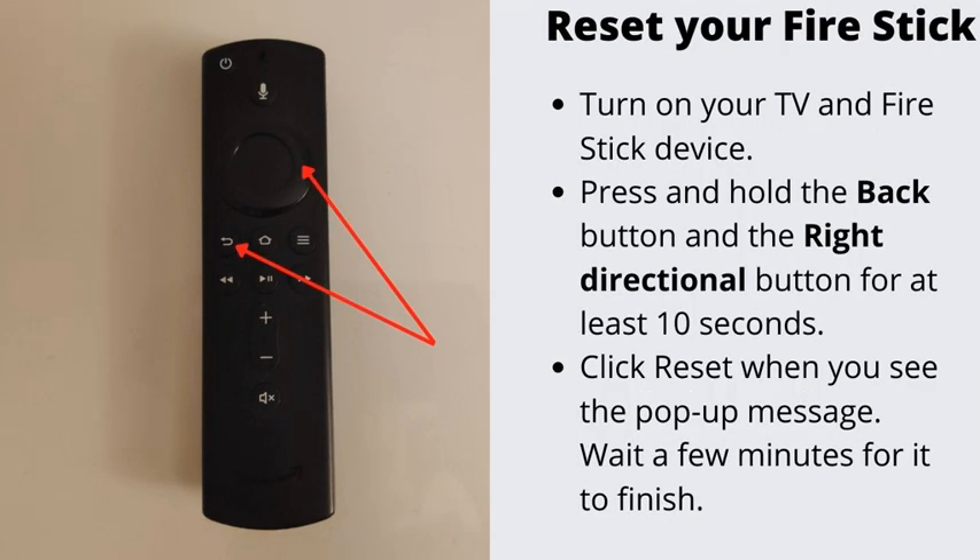Number 6: Reset your Fire Stick. If you have tried resetting your remote and it didn't work, one more thing you can try is to reset your Fire Stick. Turn on your TV and Fire Stick, then press and hold the back button and the right directional button for at least 10 seconds. Click reset when you see the pop-up message, and wait a few minutes for it to finish.